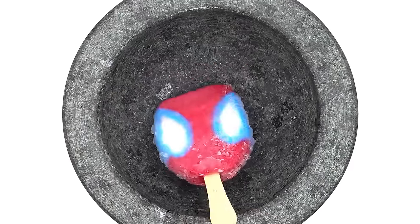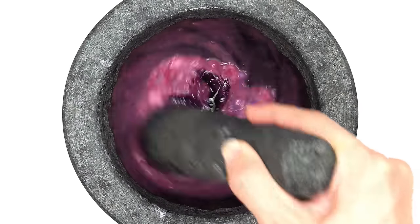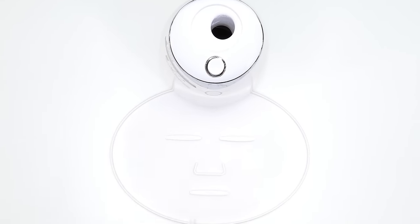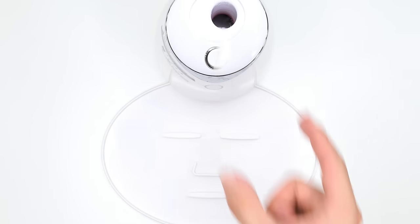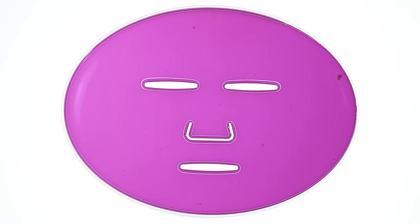Popsicle face mask. Spider-Man popsicle. Smash, smash, smash. This might be a little sticky. Mix, mix, mix. Bubbles. Suck it up. Inject Spider-Man. Add the white stuff. Turn it on and dispense. Now we just wait a few minutes and I'll be right back to try it on. This feels very sticky.